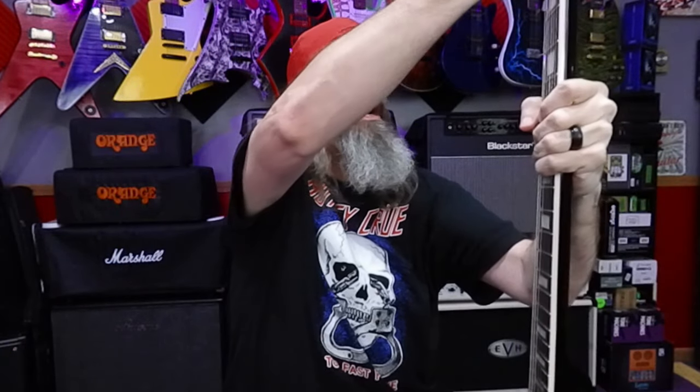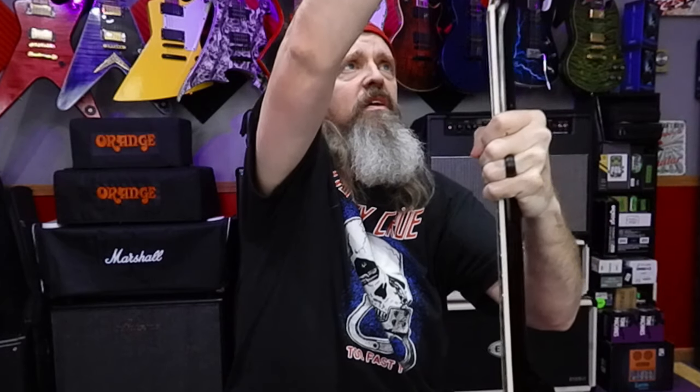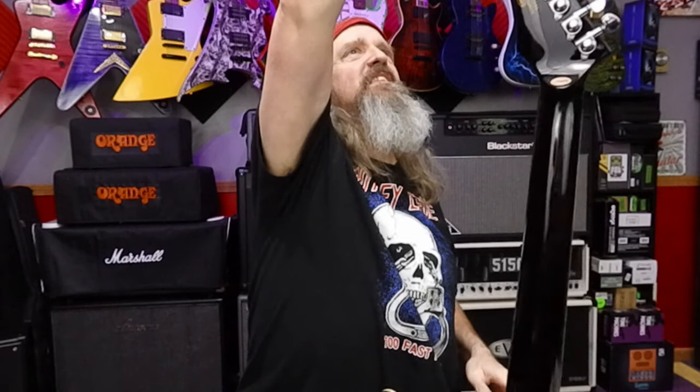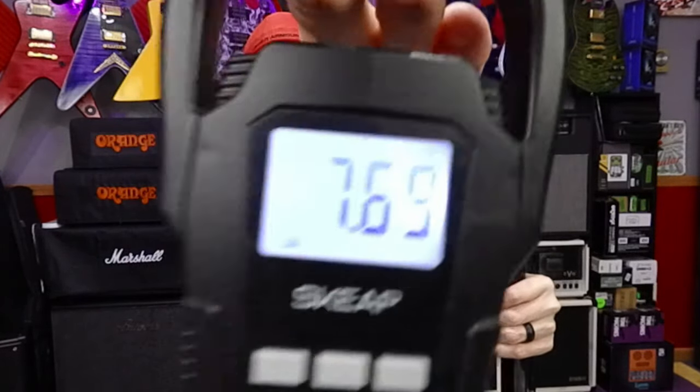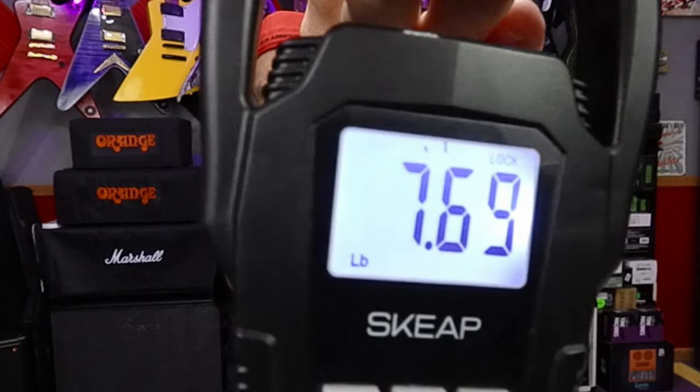Let's get the weight of this bad boy. We start out at zero, give it a second to calibrate — and we're looking at pretty much seven point six nine pounds. Not too bad of a weight. I like that.